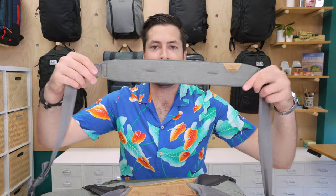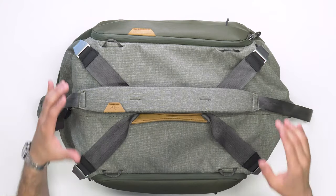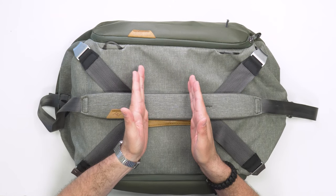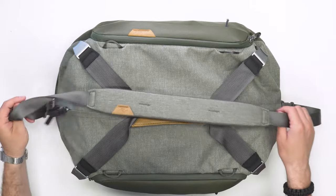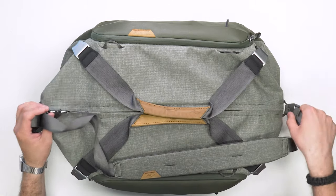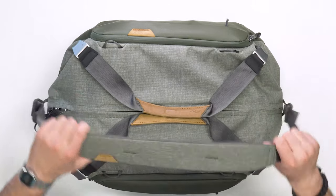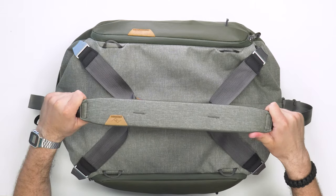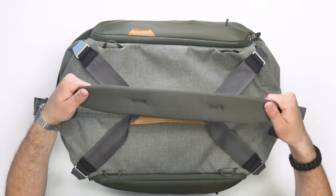A big pro with the shoulder strap is how padded it is and how far across it's padded. On other shoulder bags with thin padding, you have to get the tightening exactly right. With this one, you have some leeway — it's going to be padded no matter where the strap is positioned on your shoulder.